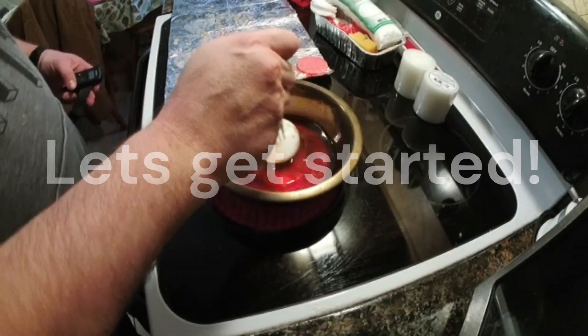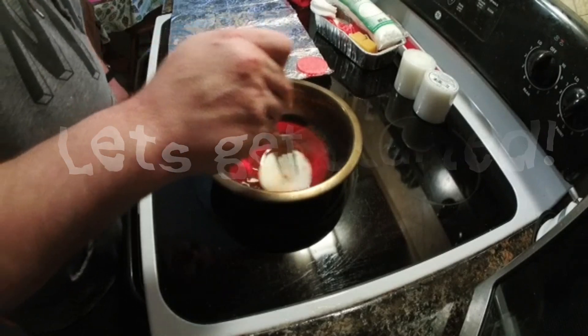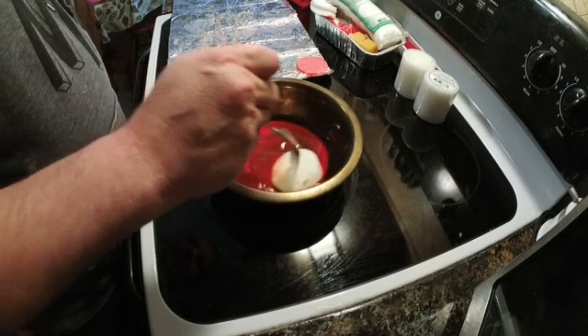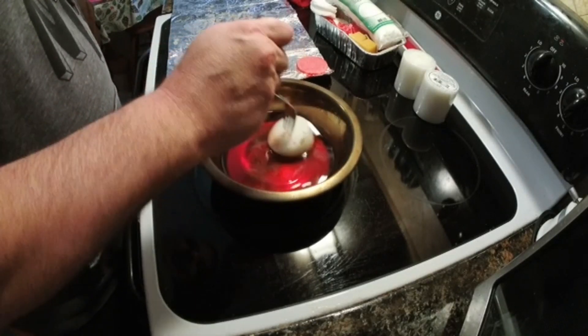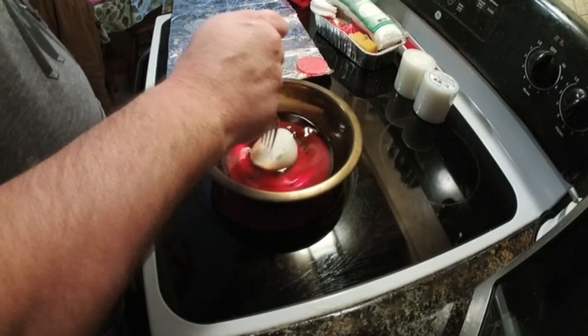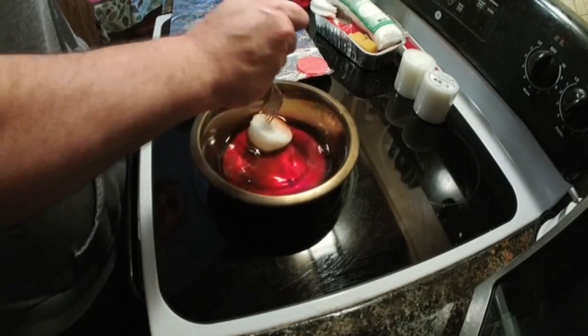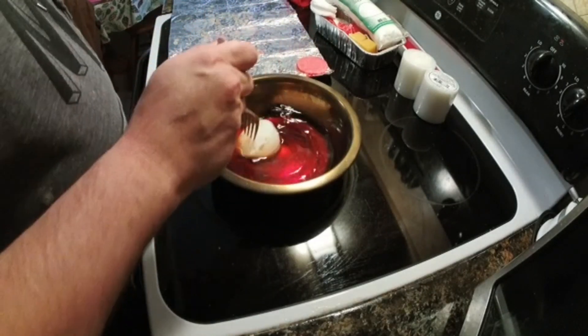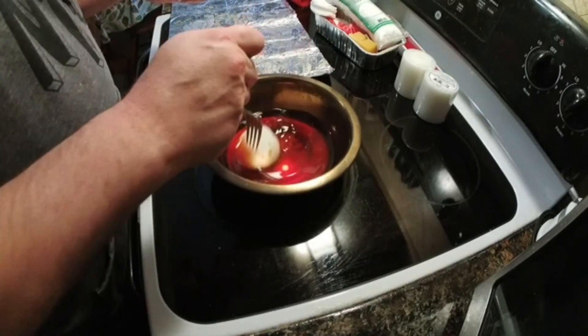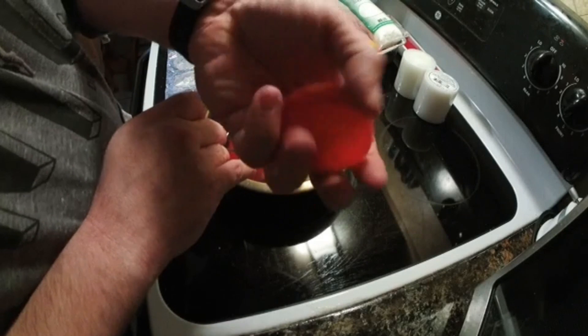Hey guys, welcome back to 'I'm Not Lost, I'm Exploring.' This is Robbie. It's raining outside and I'm still kind of on the disabled list. I've got a little bit of a lapse in some of the things I can and can't do — got a little more restrictions. But I'm still doing well, definitely recovering and getting better a little bit each day. In the meantime, I thought I'd bring you guys a quick how-to on how to make these little fire starters.